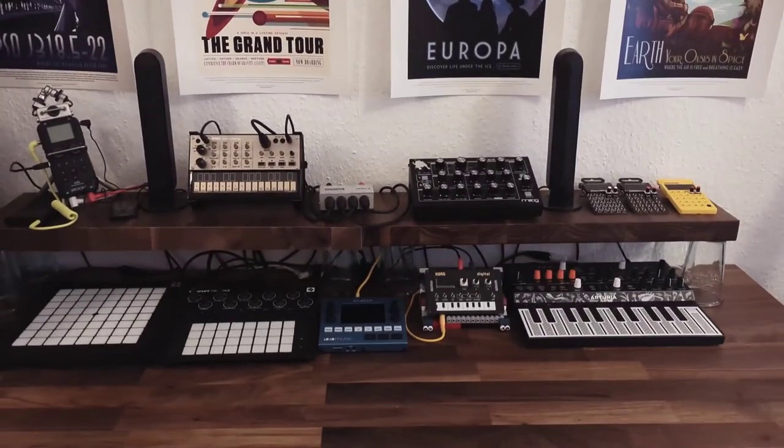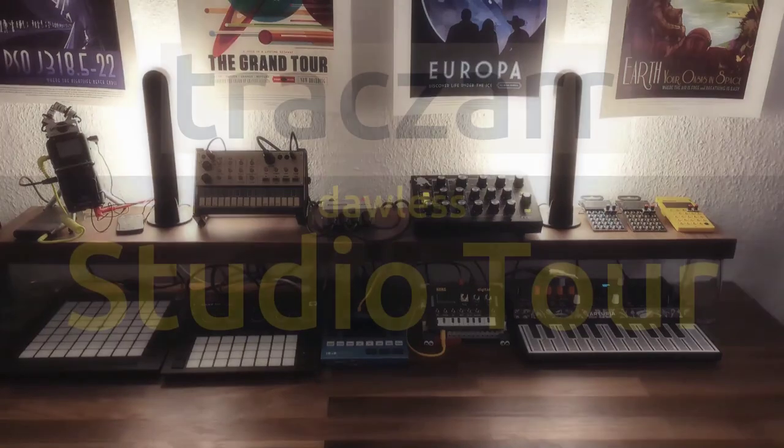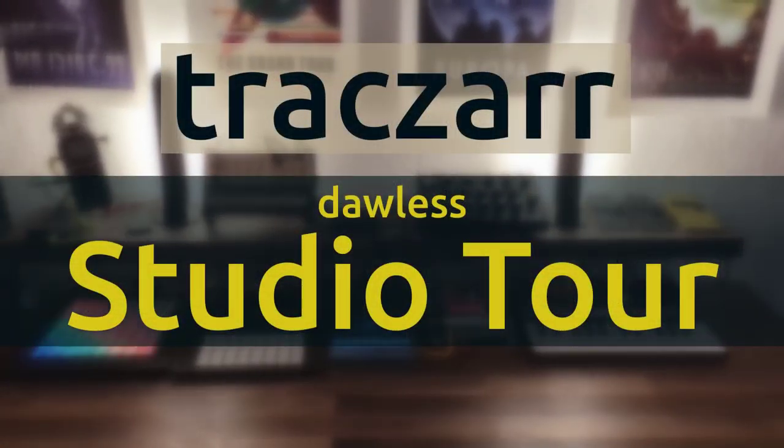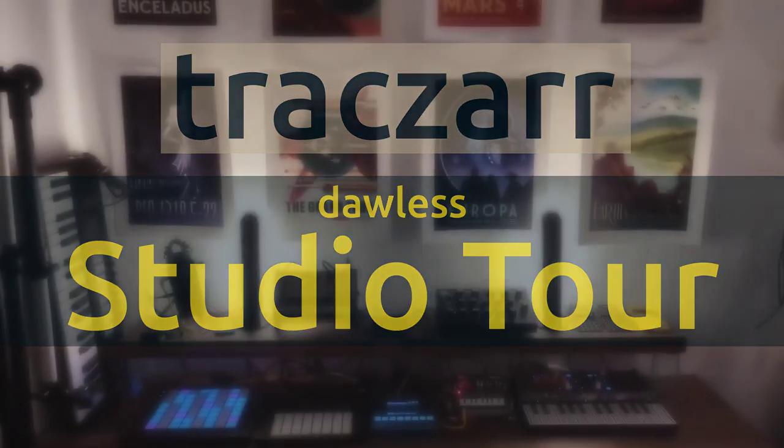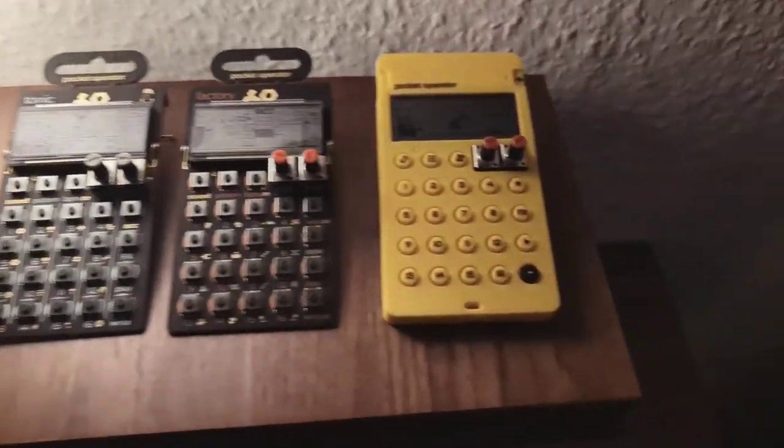Welcome to my DAWLESS studio tour. Well, 'studio' is said a bit much — it's just a desk — but the title resembles most what you'll get, I think. Let's get started with a short overview.